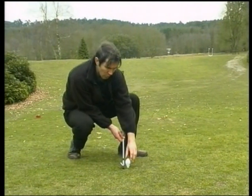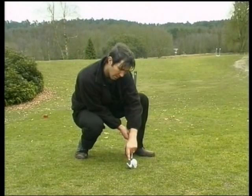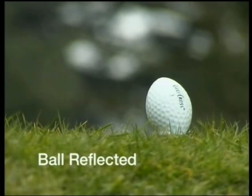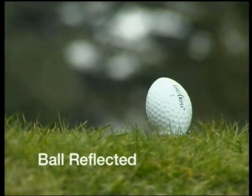The second position is the ball reflected. The ball is angled back to reflect or be parallel with the loft angle of the club face. This position provides maximum distance because the reflected ball has minimal backspin, has a very efficient trajectory, and it can run on.